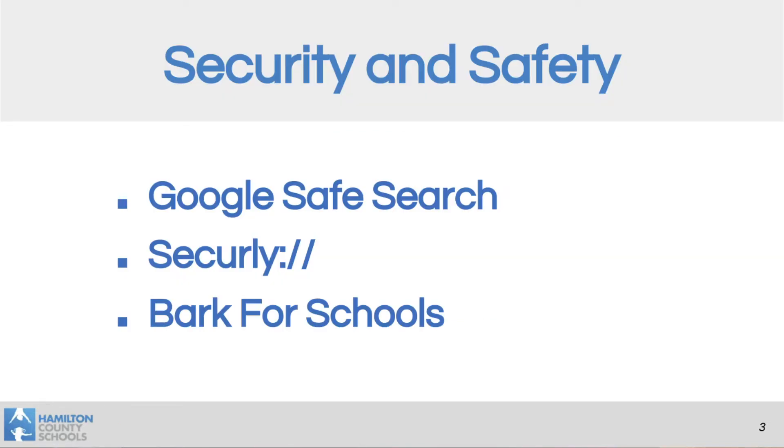As far as security and safety goes, Google Safe Search is enabled on all of our devices, and so that filters content. Securely Embark for Schools works to notify parents through the school system. Our IT department will receive a notification should any inappropriate content be attempted.